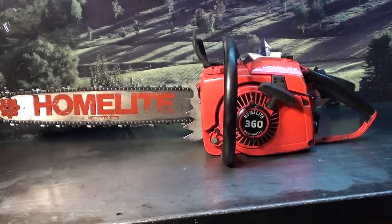Hi everyone, welcome to Shop Talk. We're looking at a classic chainsaw today. This is a Homelite 360, from my collection. It's in very great shape.